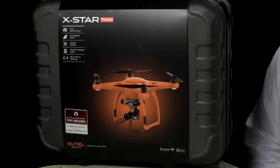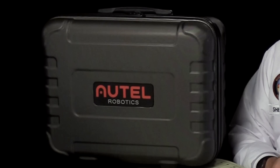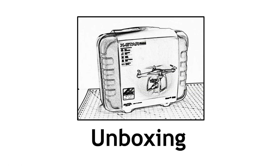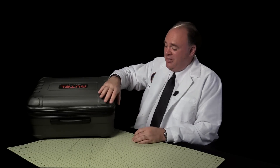If you get the X-Star Premium, which is the upgraded model, it comes in this rugged looking case. With other drones you also get a free case, but this one looks like a legitimate storage and transport solution. It's really tough and well made. So let's find out what's inside.